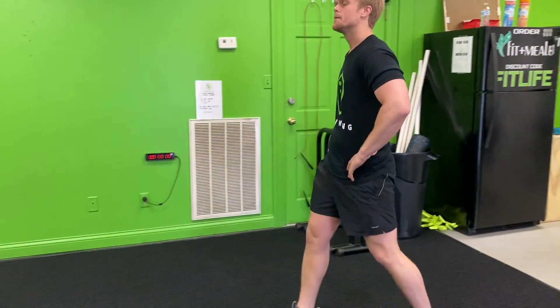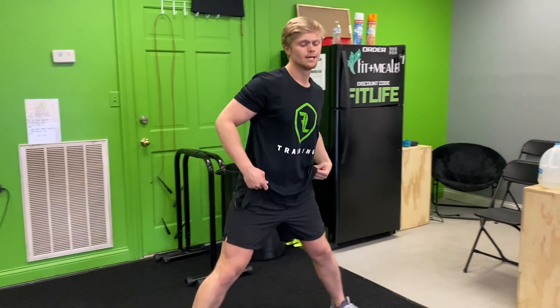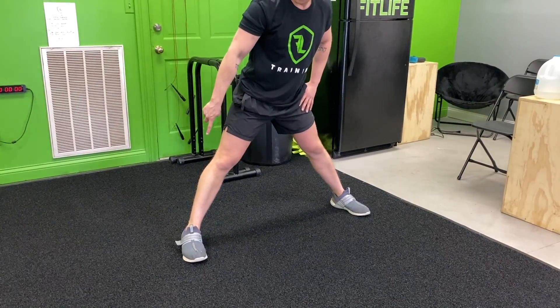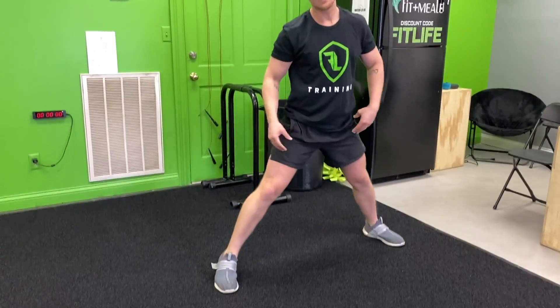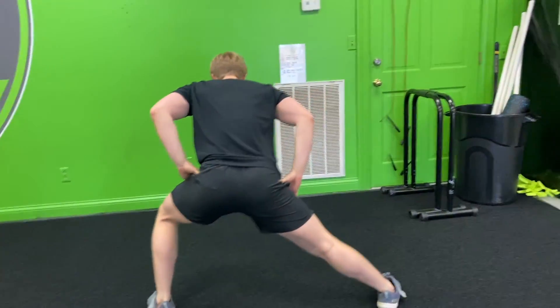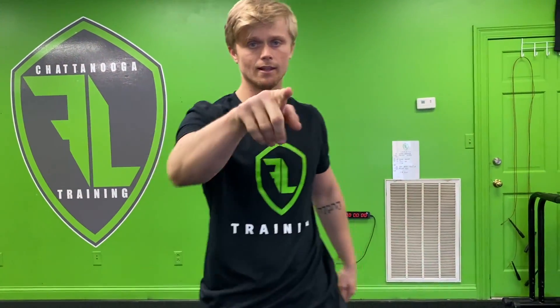Last but not least, we're gonna do side lunges on the sidelines. Take a wide stride, push your hips back, and lean back on this heel right here — keep that back leg straight. Then spin, face the other direction, and still lean. You're gonna go down and back with that. And those are your walking stretches — Fit Life!